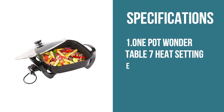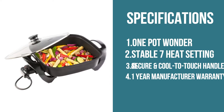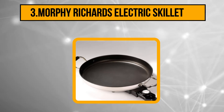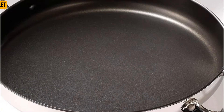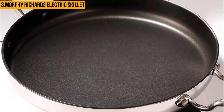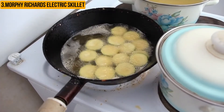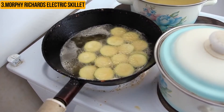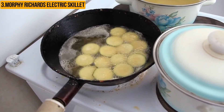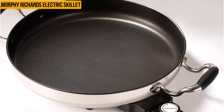At number three: the Morphy Richards 48898 Supreme Precision electric skillet. This is a great choice for cooking at home. It has a large capacity which makes it perfect for making big meals, and it features a non-stick surface that makes cleaning up easier. This skillet is ideal for making pancakes, omelets, and other breakfast dishes. With a capacity of 3.5 liters, it is perfect for both small and large groups. Its aluminum body is durable in the long run, easy to clean, and it supports a temperature regulation system for different recipe requirements.